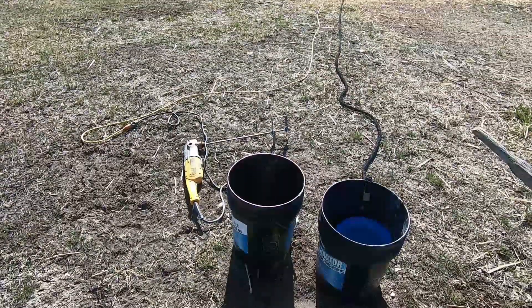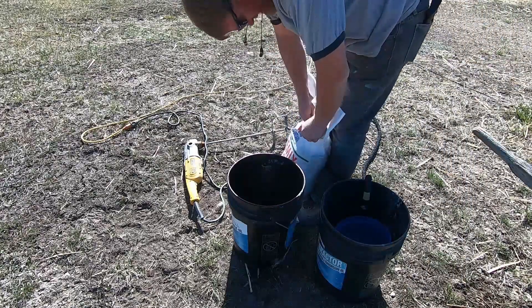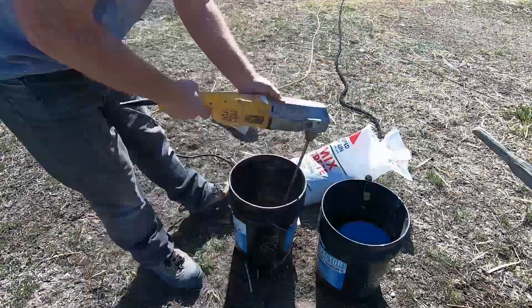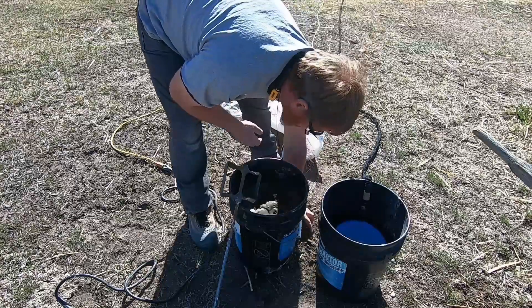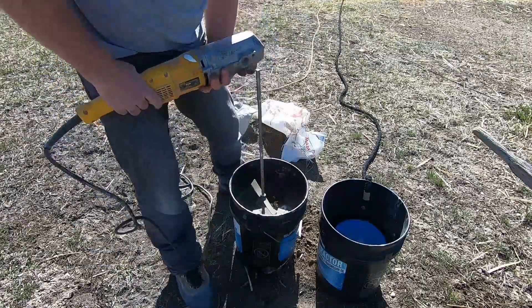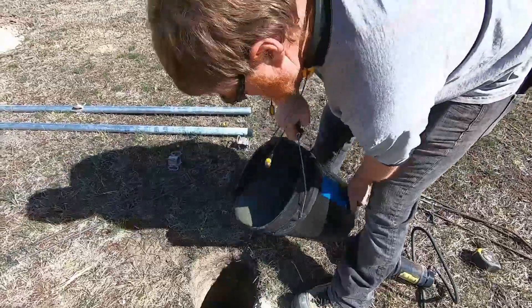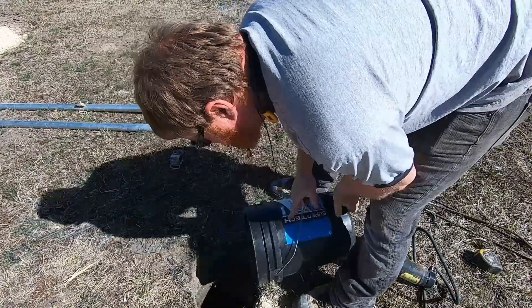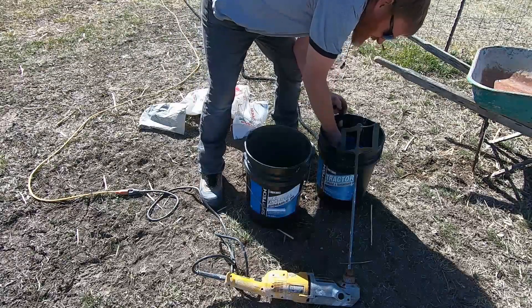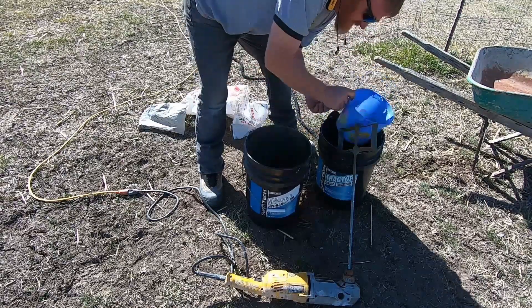I just put my gallon of water in there. I can tell you right now I used too much water — I forgot these bags have wet sand and gravel because they leave them outside, unlike standard quick-crete. I'll mix the next one a little better; the one gallon was way too much. Let's start out with a half a gallon.